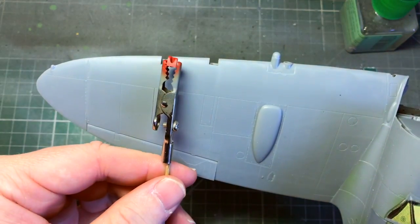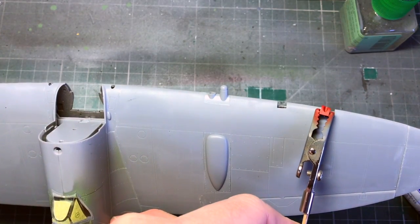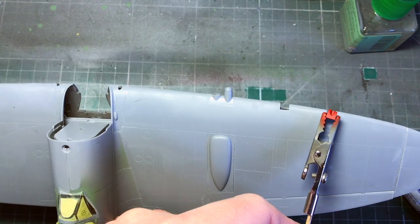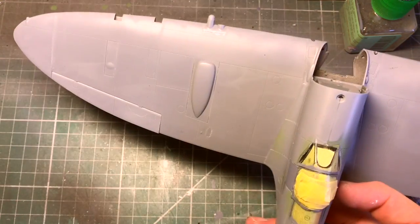I thought I'd try transferring these in red to paint them instead, just to see how that looks when it's all together.